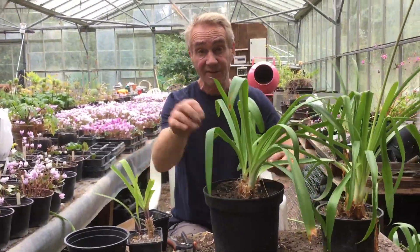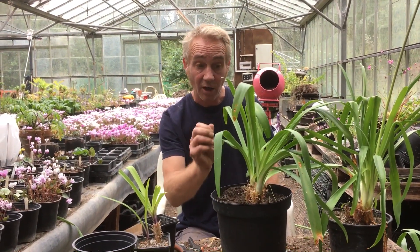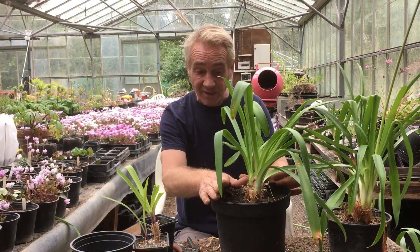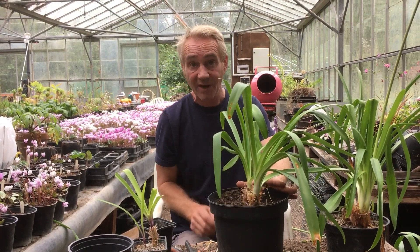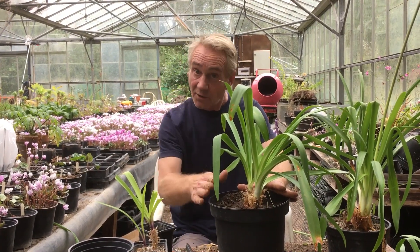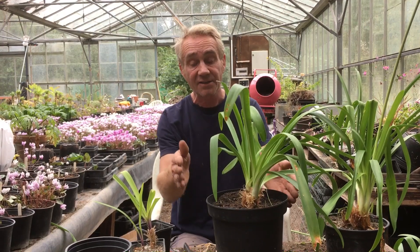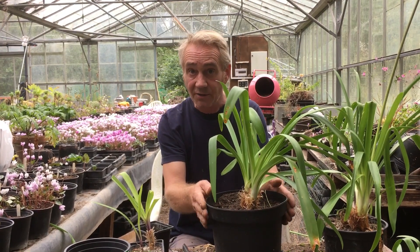Now I'm going to leave that in an unheated greenhouse, but you can leave them outside on your patio. You can leave them anywhere as long as they are hardy varieties of agapanthus. And this is a deciduous one, so the leaves will completely die away in the winter. If you're growing them for the first time and your agapanthus completely dies back at the end of summer or end of autumn, don't worry. This is part of the plant's natural cycle and it indicates that the plant is a lot hardier than one that doesn't lose its leaves. So it will take a good frost.